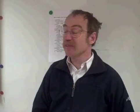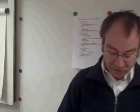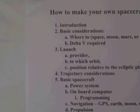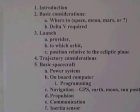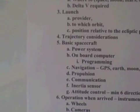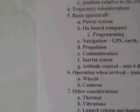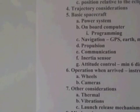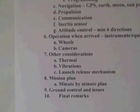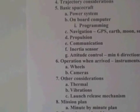Our basic considerations, which we will come back to, is really: where do you want to go? That has a certain influence on what you can do and what you cannot do. The launch provider is important, of course, providing that you don't own your own rocket. The trajectories are basically where you're going to go in orbit and how you're going to go — and there are various important considerations there. Then the basic spacecraft covers the various systems on board.